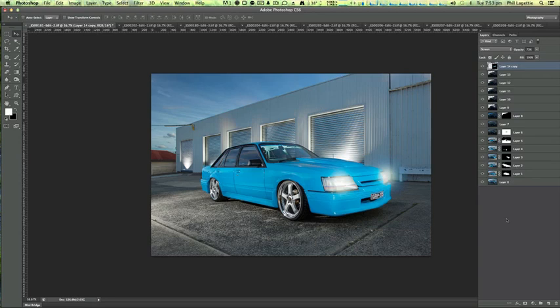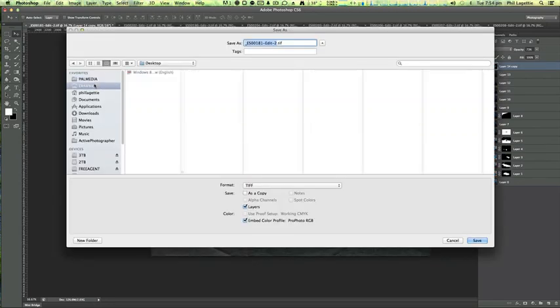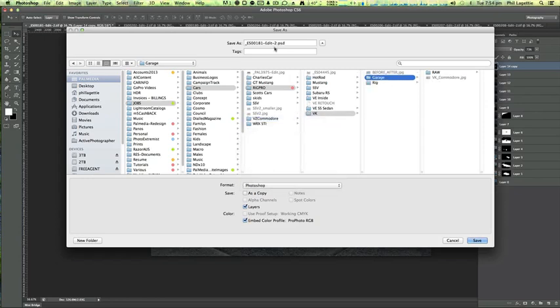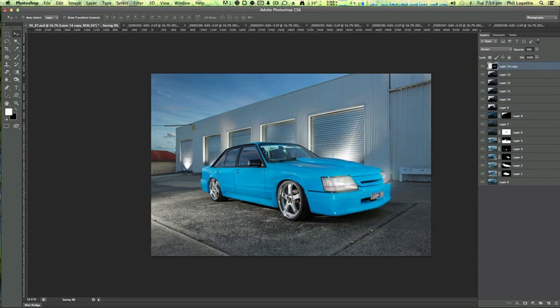That makes a world of difference — otherwise you've got that flat-looking headlight. That gives you a little bit more colour and dimension. On the previous image I did extend the garage out so you couldn't see the red house, but we'll skip that today. I'm going to save this as a PSD. Then I'm going to merge all the layers, change the angle of the car a little bit, do a final vignette, and that's pretty much it. I think I've gone quite long on this one — hopefully this has given you an understanding of how I do my photographs.